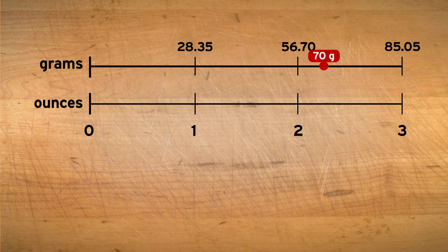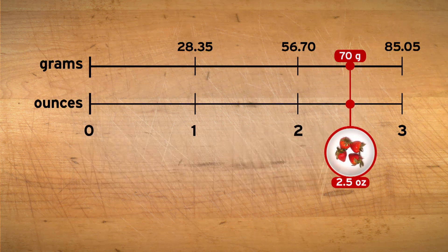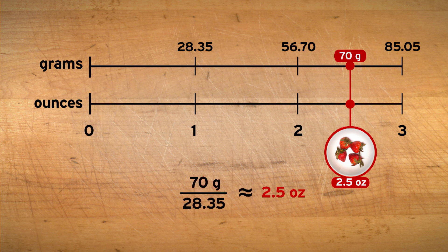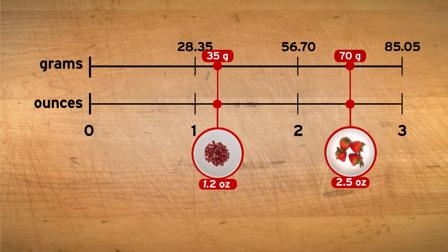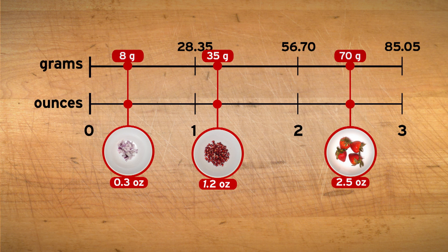For example, 70 grams of strawberries would be between two and three ounces. My estimate is two and a half ounces. Let's calculate the precise amounts now. For the strawberries, 70 grams divided by 28.35 is almost exactly 2.5 ounces, which matches our estimate. So Leanna, rounding to the nearest tenth, you'll need about two and a half ounces of strawberries, one and two tenths ounces of pomegranate seeds, and three tenths ounces of diced red onions.